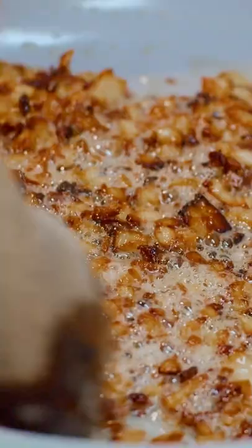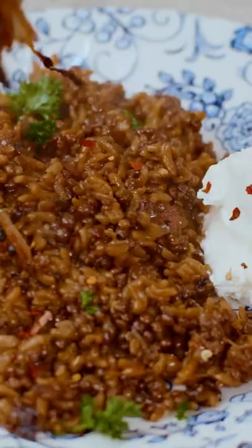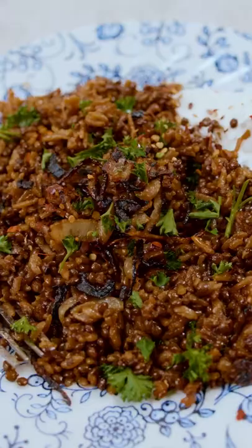Mujaddara is a signature Middle Eastern dish that takes three humble ingredients — lentils, rice, and lots of onions — and turns them into the most comforting dinner ever.